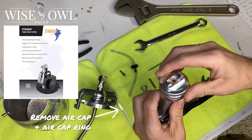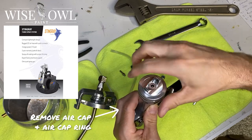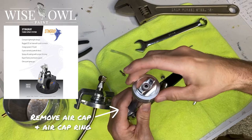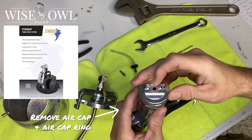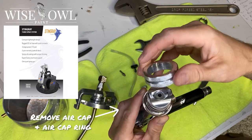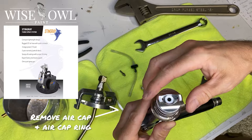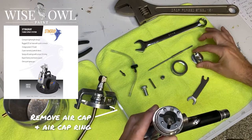Next up is to remove the air cap and air cap ring. So the air cap is just exactly that — the front part where the air is going to be coming out of along with the product. And then the air cap ring is what screws around that to hold all of those parts into place. So you're going to have multiple parts within this area, and it's just going to kind of go in that order. The air cap and the air cap ring are going to be the first things to come off.